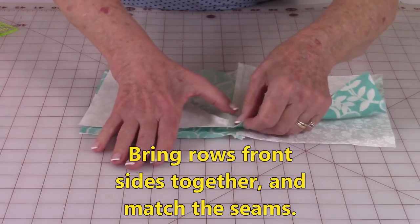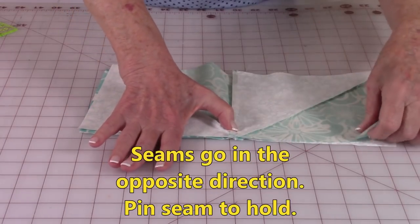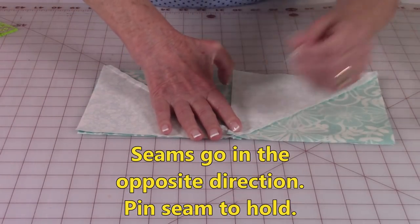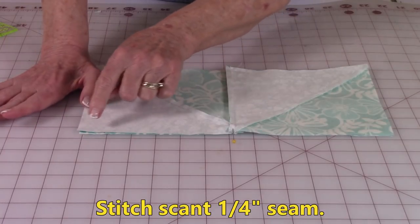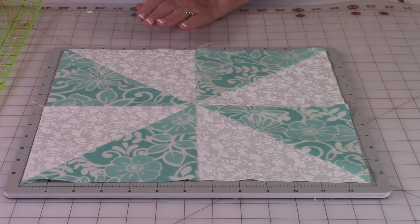Match your seams. Make sure again that your seams are going in the opposite direction. I recommend that you place a pin at this seam to hold it. Then stitch again a scant quarter of an inch along this edge. Here is your classic pinwheel block.